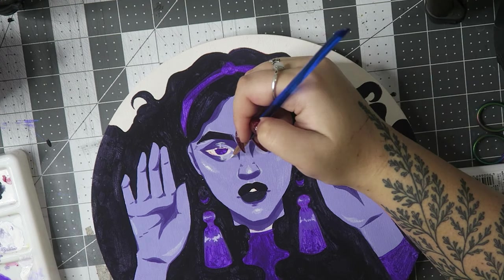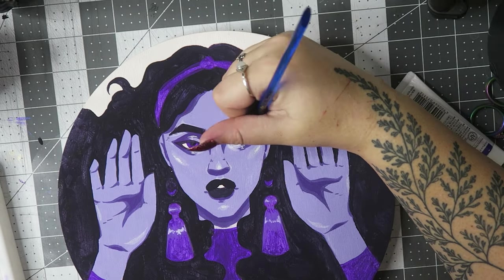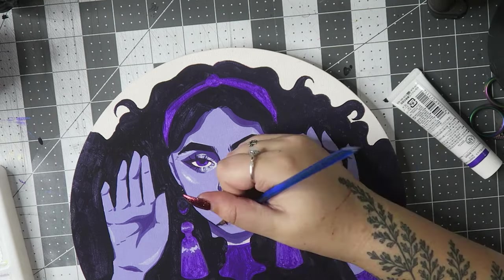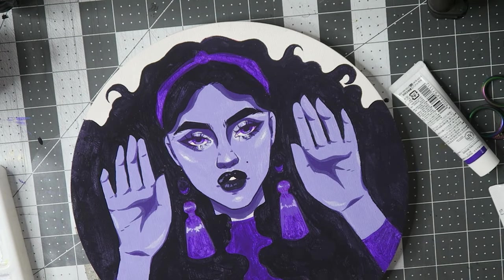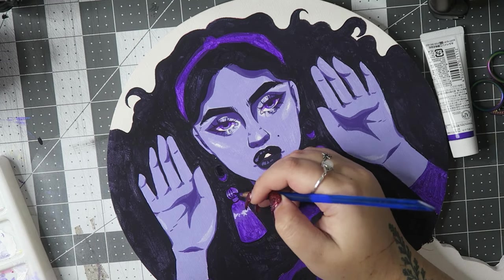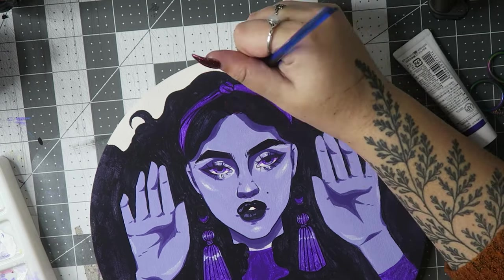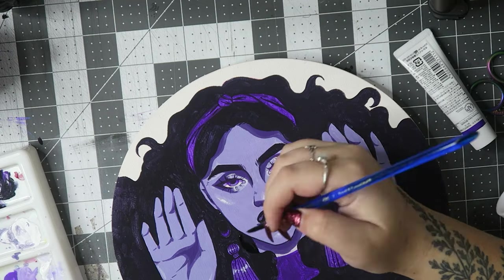I was also using Holbein acrylic gouache for the first time here. I have other Holbein gouaches — just their normal set, really bright vibrant colors — and I generally really like gouache. I had heard people rave about the acrylic gouaches, so I chose to buy some. I only bought a couple because they are very expensive, but I do really like them and I think they worked really well for painting panels. There was a little bit of a learning curve, but I think I can get a handle on these and I'll probably be purchasing them in more colors.